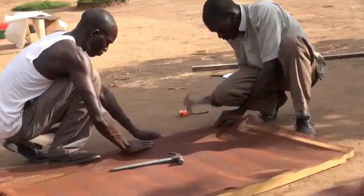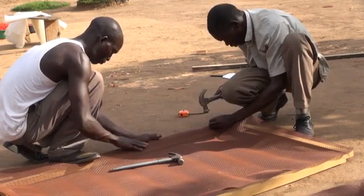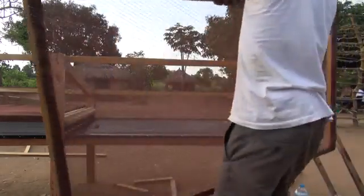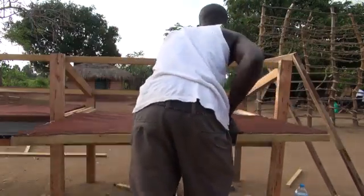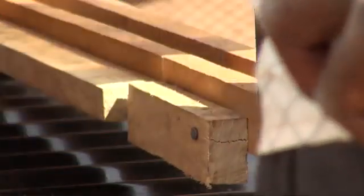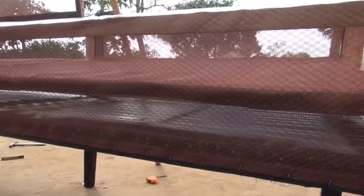Cover the frames of the trays with screen so the air can reach the food on both sides of the tray. Slide the food trays into the solar dryer about 10 centimetres above the bottom surface and slant it towards the top. This way, the air can flow above and below the food trays and dry the food more evenly.